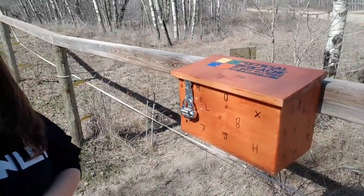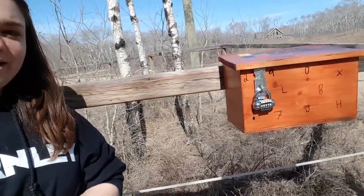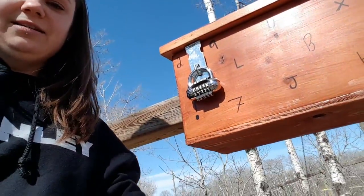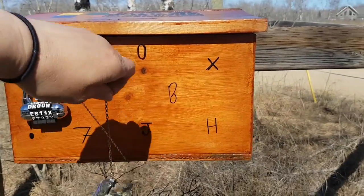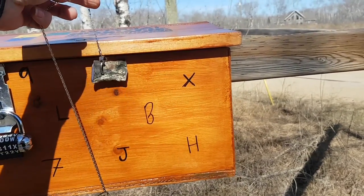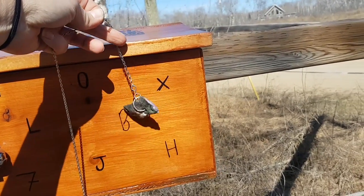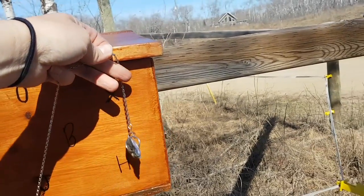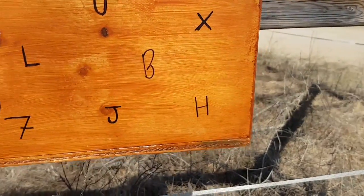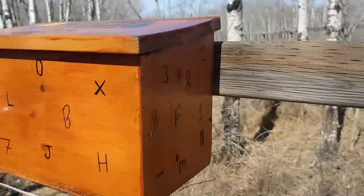You have to figure out how to get the combination to get in. It's actually quite simple — it's just using magnets. Down here you can see there are some magnets. You can see it's gravitating towards certain things, but not others. There are some on this side, some here, and some over here.